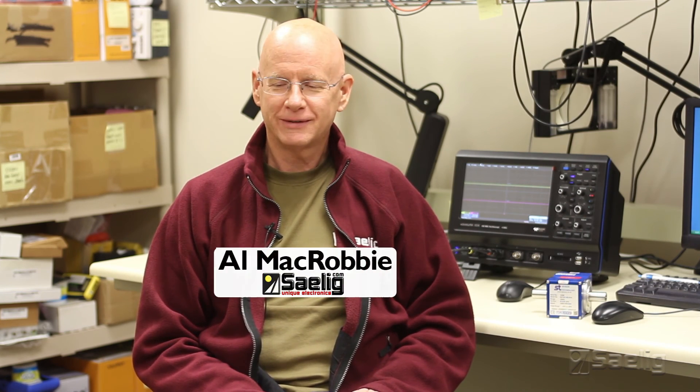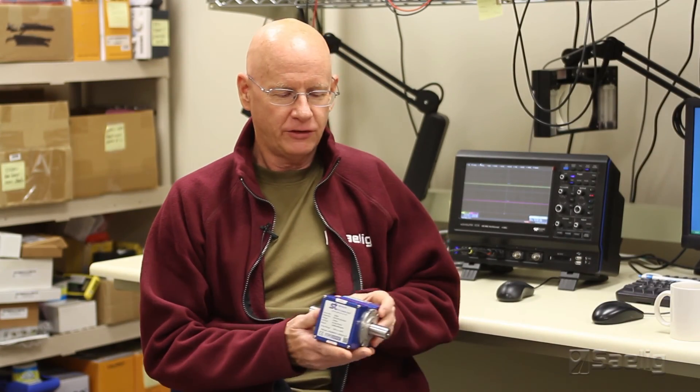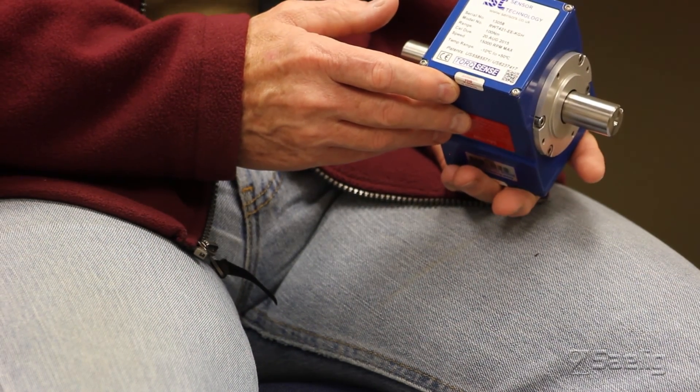This is Al McRobbie at Sailing Company, and today I'm going to talk about a very exciting product that we have. We've been selling it for many years, but we thought we'd talk a little bit about it here. It's a torque sensor from Sensor Technologies in England, and the one I'm holding right here is actually a dual transducer because it has both torque and speed outputs.